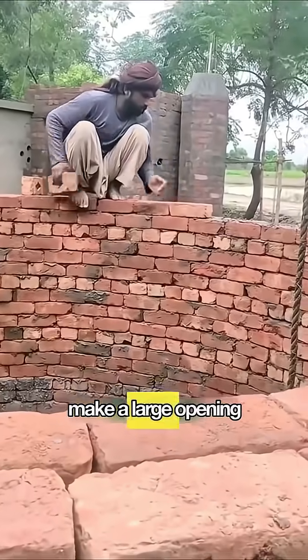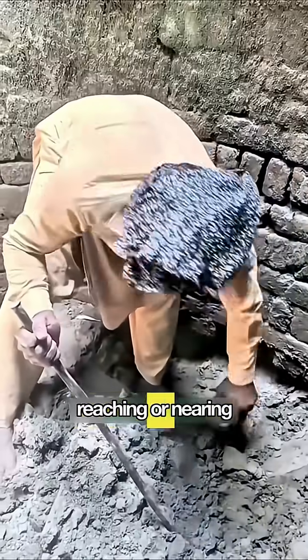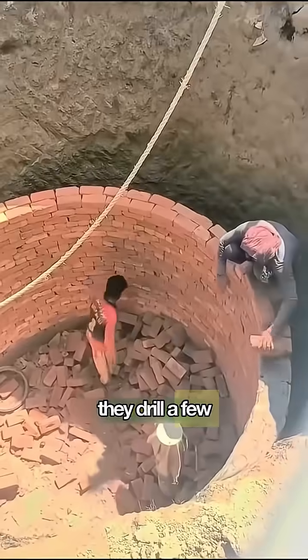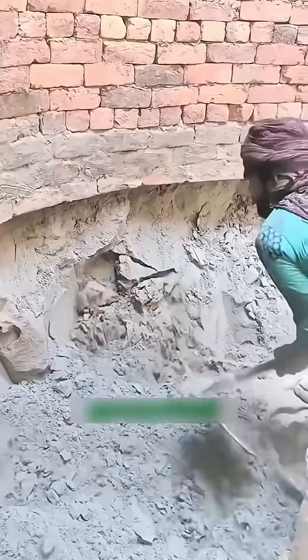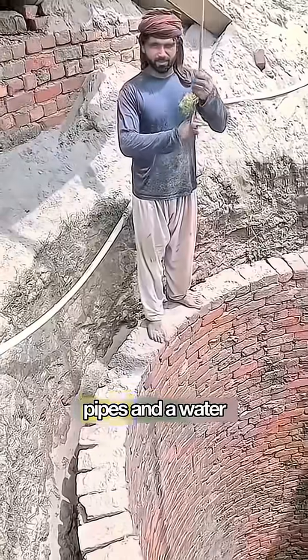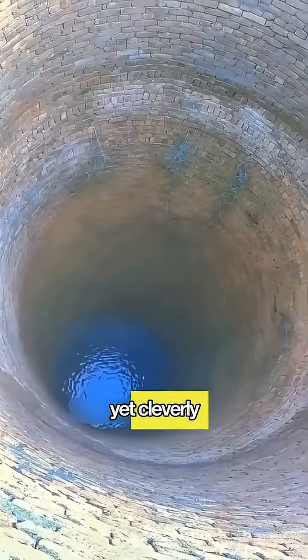So they first make a large opening at the top, wider at the bottom. Reaching or nearing groundwater, they drill a few more meters to ensure a stable, sufficient water-bearing layer. Finally, they install pipes and a water pump, and one well can irrigate fields. Simple, yet cleverly designed.